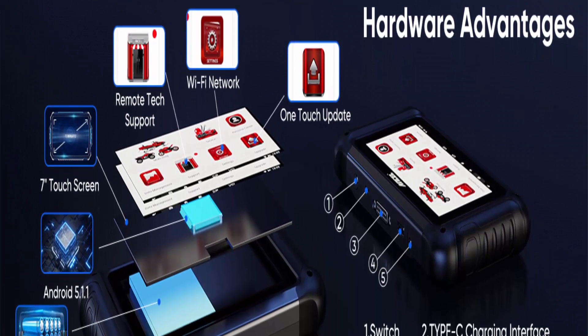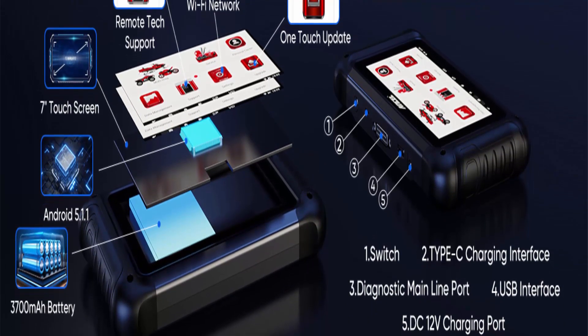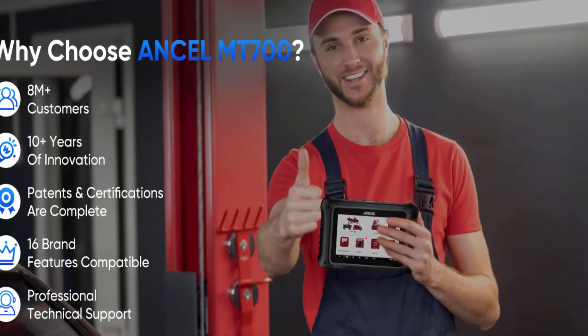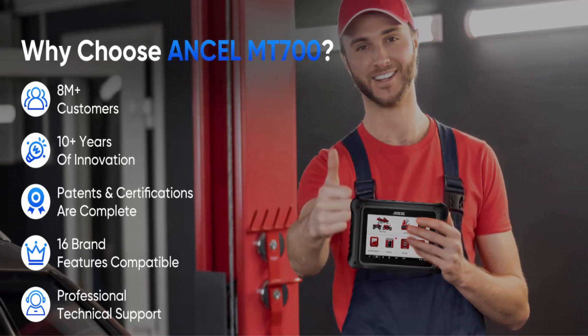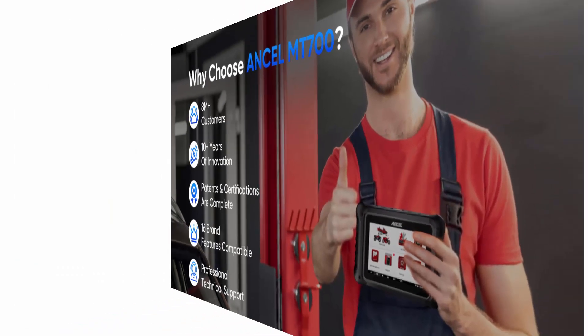Live data display: the Insull Mount 700 communicates with control modules in a safe and controlled way. It can comprehensively diagnose your motorcycle's data and display data streams including engine coolant temperature, vehicle speed, intake air temperature, engine speed, throttle position, injection duration, ignition timing, throttle sensor voltage, etc. Thanks to the stable Android system and touch screen, it is responsive and can diagnose the motorcycle in minutes.